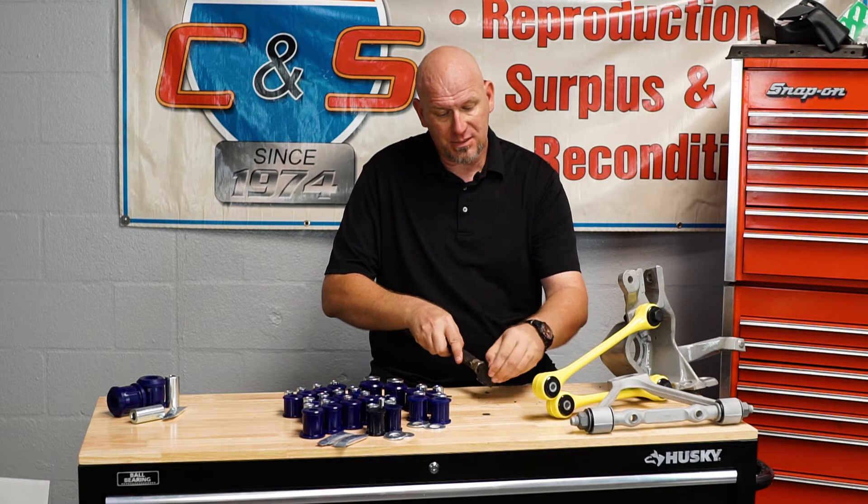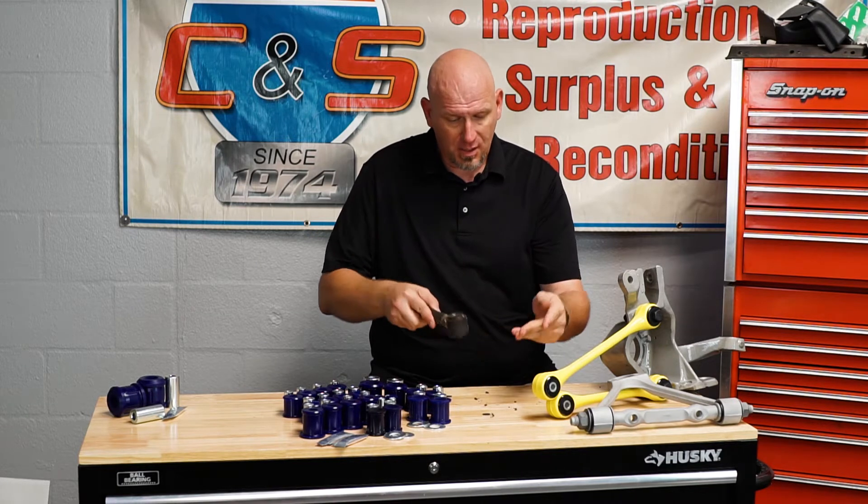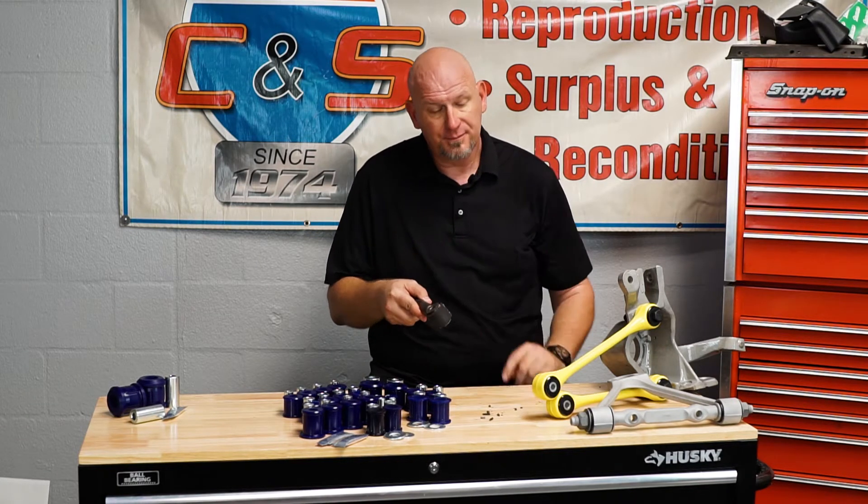Just like this — this is polyurethane. This is a high-performance, high-dollar polyurethane bushing right here. That's what happens to polyurethane. And now you have to go back and redo the entire job again, and until today you had to go buy more polyurethane.